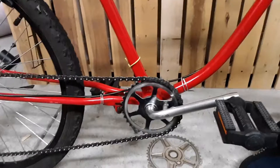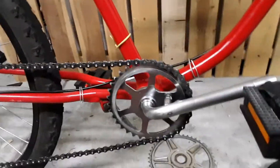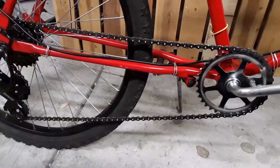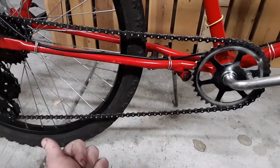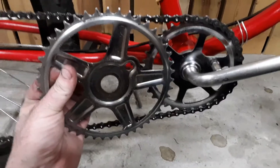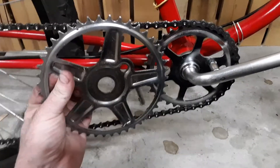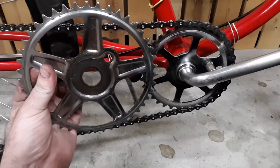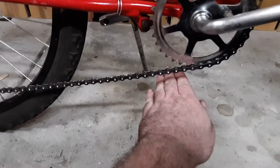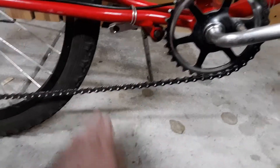I got this thing all put on and installed now. I had to shorten the chain by about five lengths. This was the old one — big difference. It's super easy to pedal now. It also brought the chain up — it used to sit about here — big difference there, a little more clearance now.